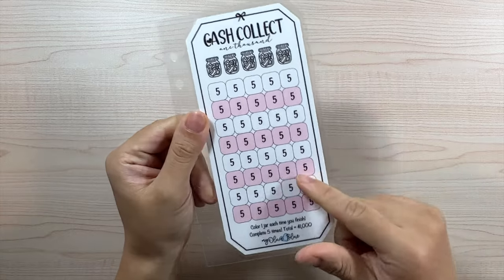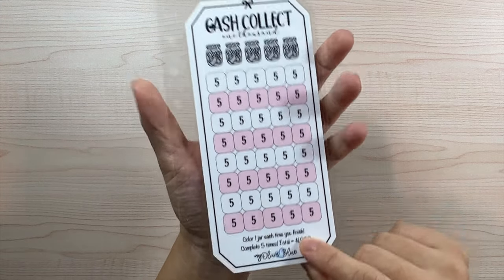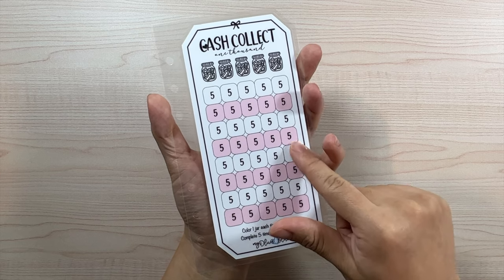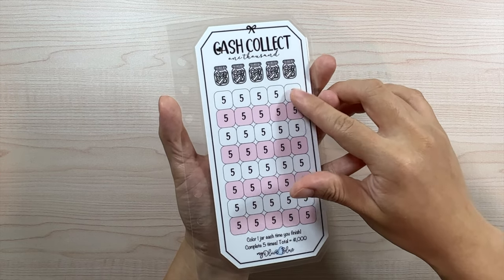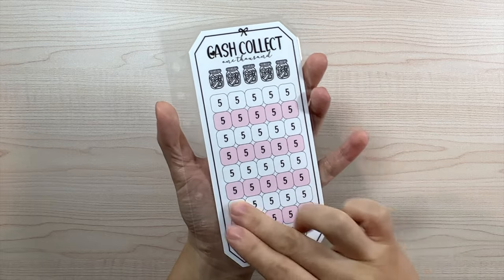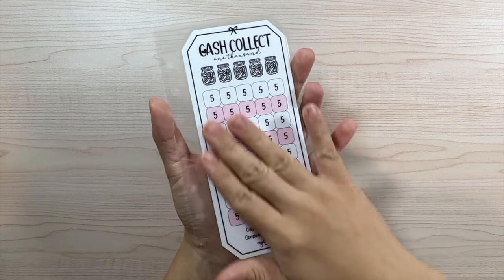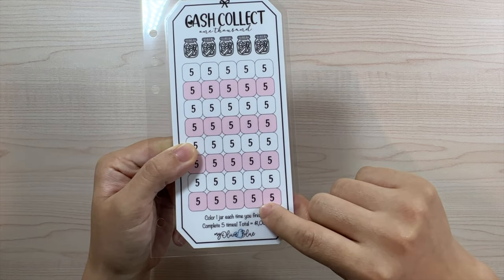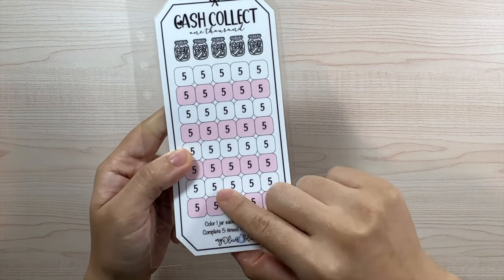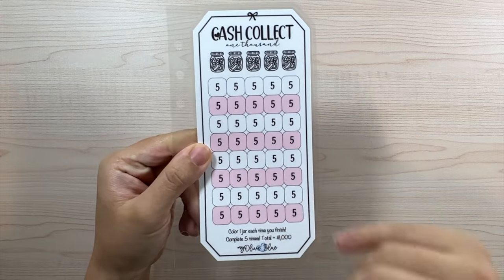There are two sides. The first side is for $1,000 — color one jar each time you complete five equals $1,000. So the amounts go $50, $75, $100, $125, $150, $175, $200 as you color in each row. Each full jar completed equals $200. Once I finish one pass, I might take an alcohol pad and wipe it, or draw a line through with one color and a different color the next time — we'll get creative.